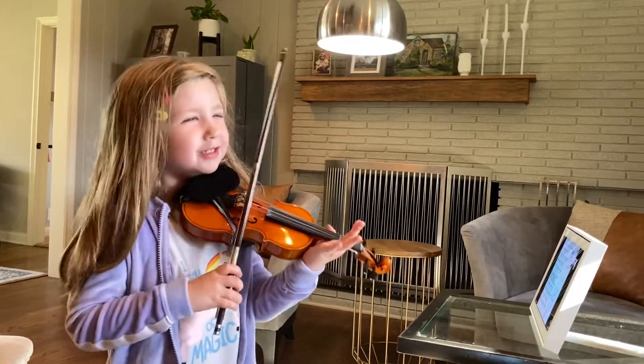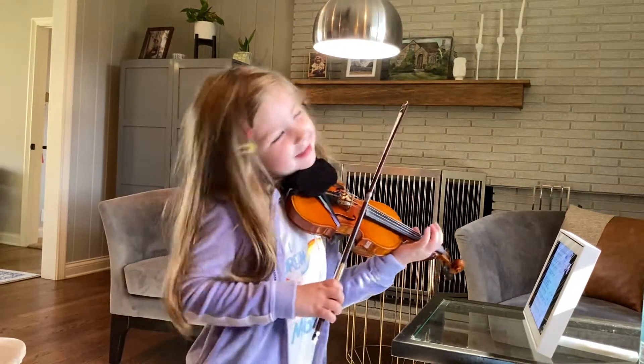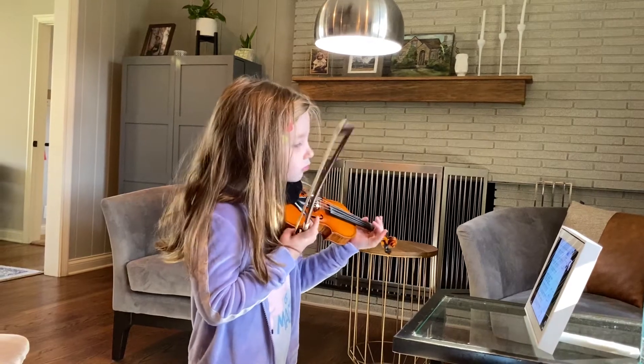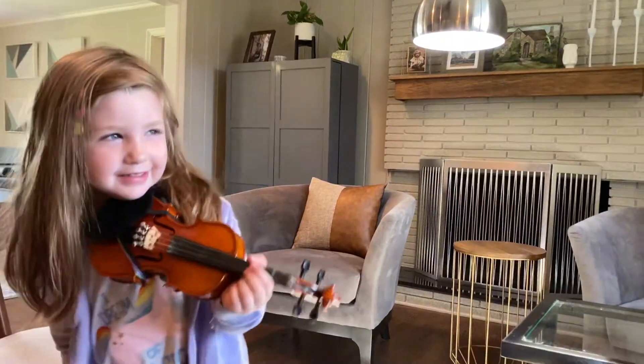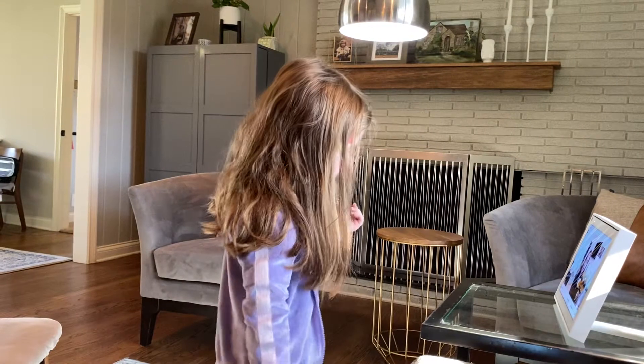I just knew it was a snap, but I don't know what it was. All right. Find your C-sharp, everyone. Find your C-sharp. Find your C-sharp. I'm going to stop the share so you can see a little more of me. I think that might be easier. Let's do that.